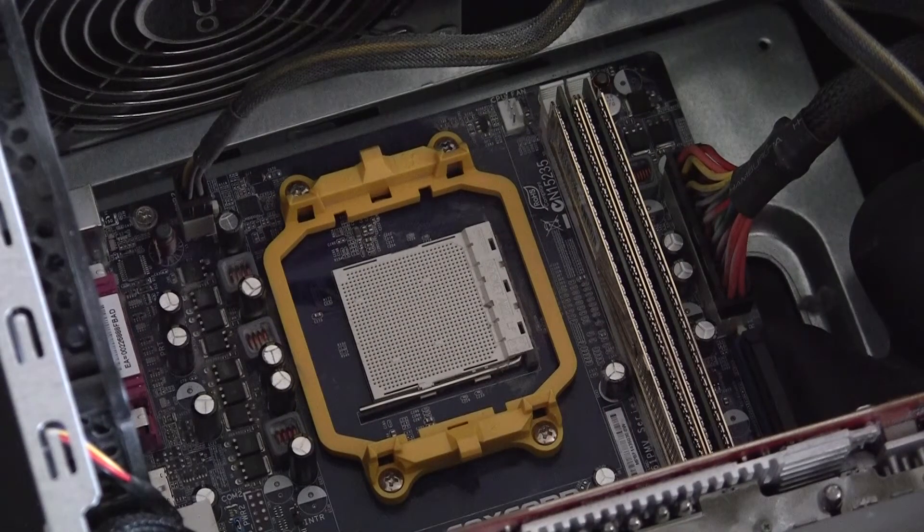Hey guys, Tom here with a how-to video. Today I'm going to be showing you how to install an AMD processor. You can use it for almost any processor installation, Intel or AMD, but specifically this is going to be the AMD how-to install AMD processor guide.